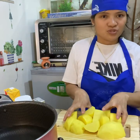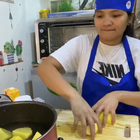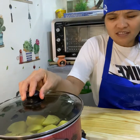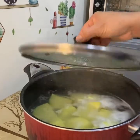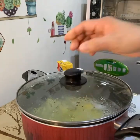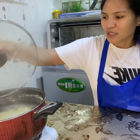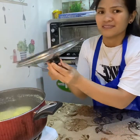We will put all the potatoes in and wait until the water boils. Now we will check the potatoes to see if they're done.